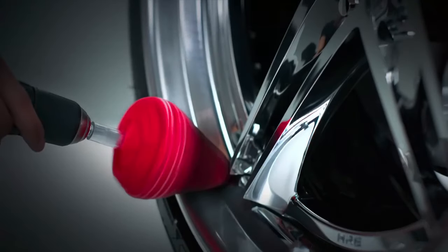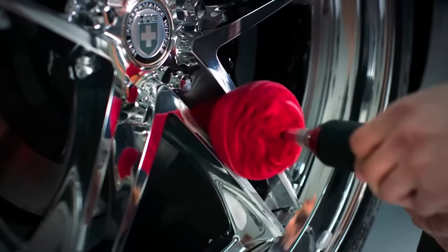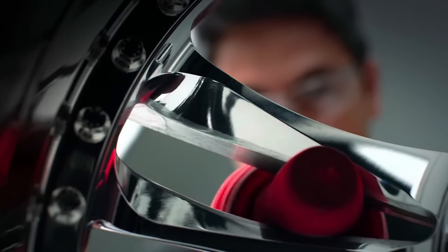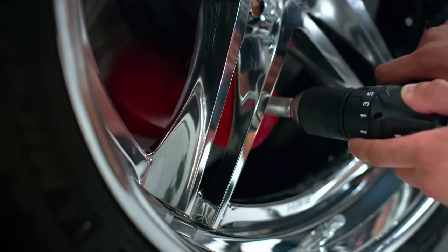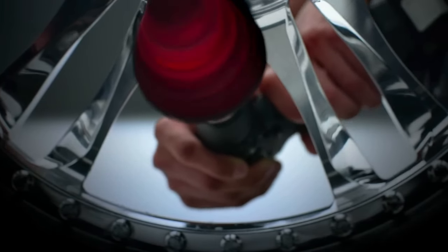You can effortlessly use it with a drill. Simply attach it and apply your preferred metal polish to the foam head. As you power up the drill, the Power Cone 360 takes care of the challenging polishing work, delivering a brilliant mirror-like shine with exceptional efficiency.